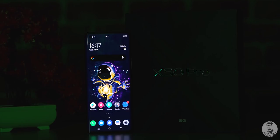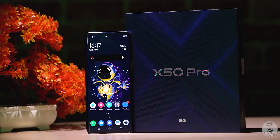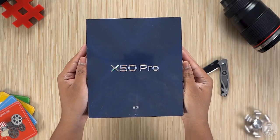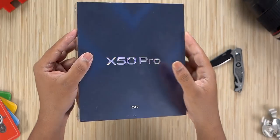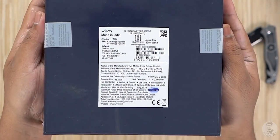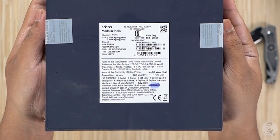The X50 Pro isn't your usual phone and this isn't your usual phone box. We have a holographic X effect on the front with the X50 Pro written at the center and 5G branding near the bottom. Turning it around, we have some more information about the phone — this is the 8/256 variant of the X50 Pro in the Alpha Gray color.